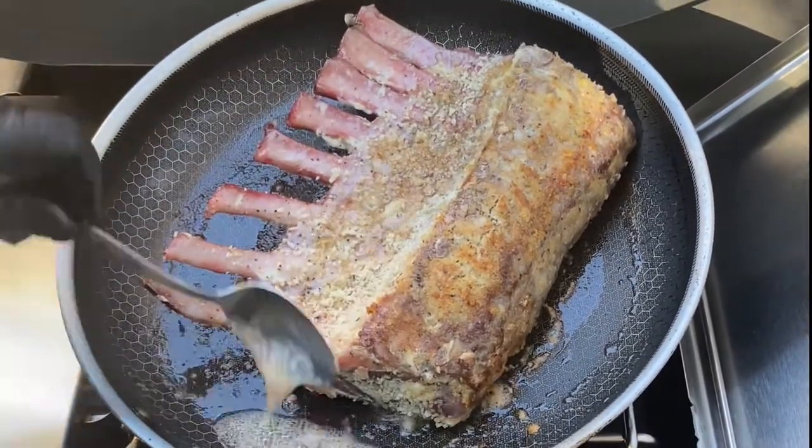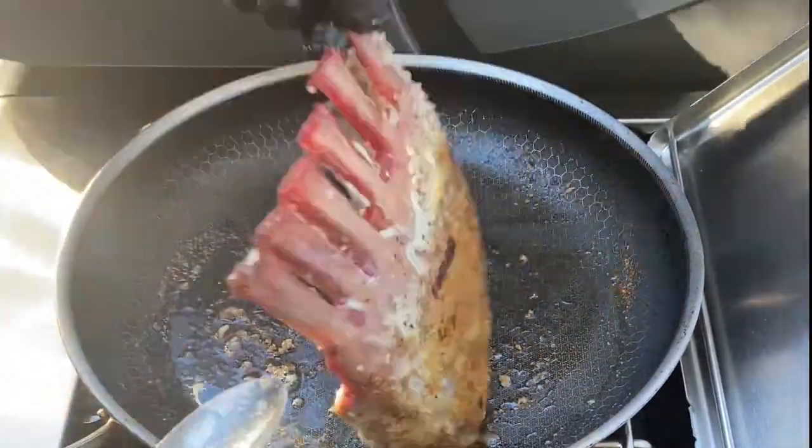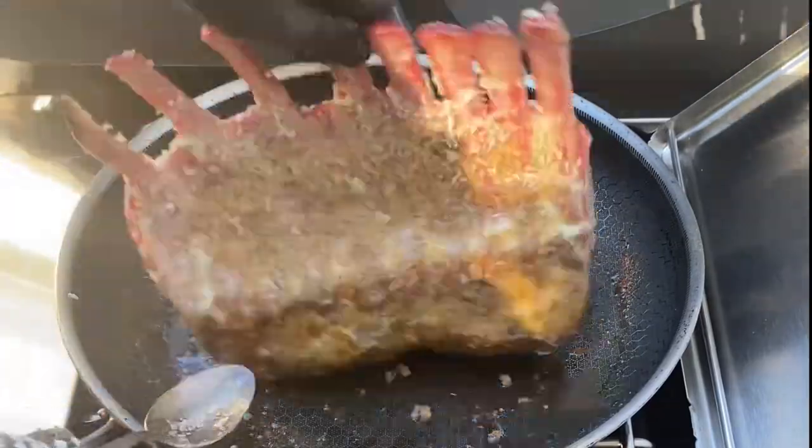Here you can see I spooned it over the rack of lamb. You don't want to soak it and make it really wet — you just want it nice and light. And when you're done, that rack of lamb should be really nice and golden-brown, just like that.